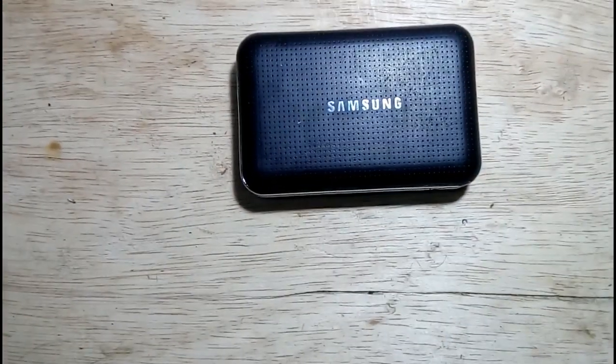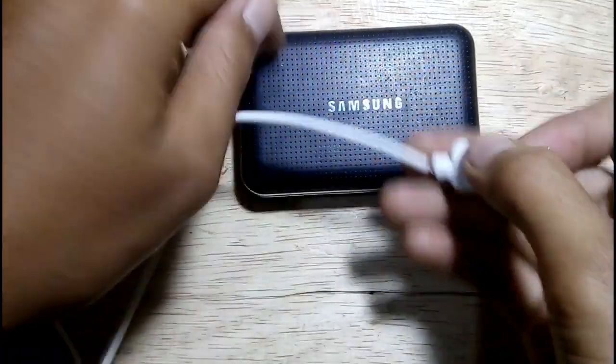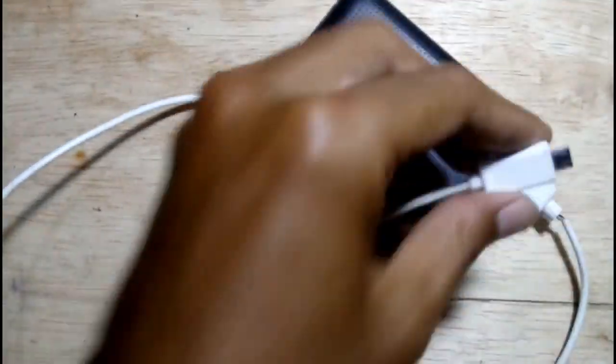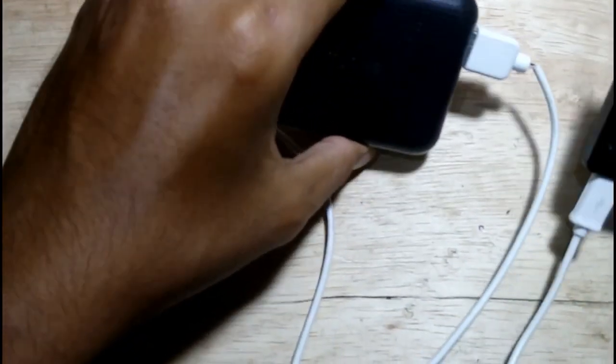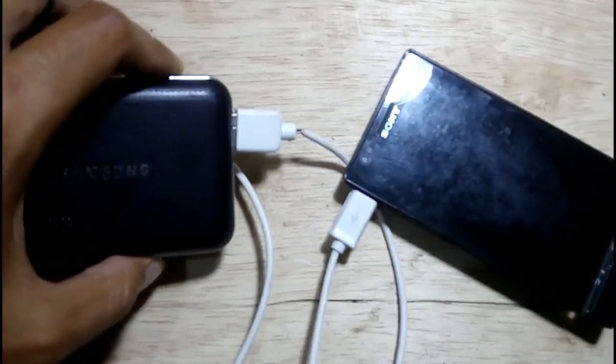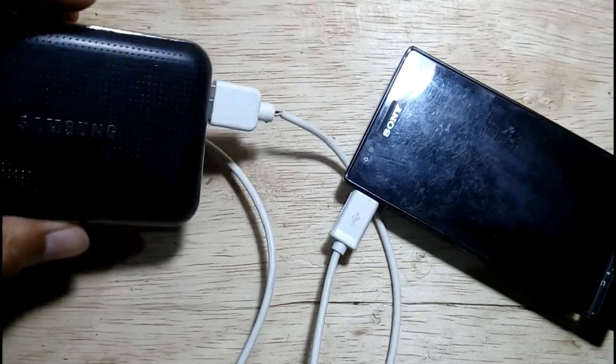This is my friend's power bank. He told me that the indicator is not working well. Let's test it. It is absolutely not working — you can see that my phone is not charging. Let's check what is the problem.